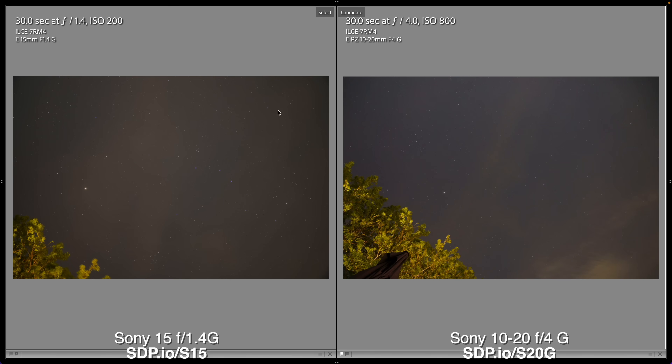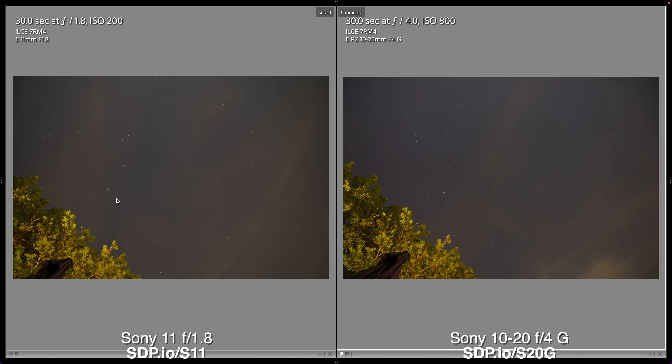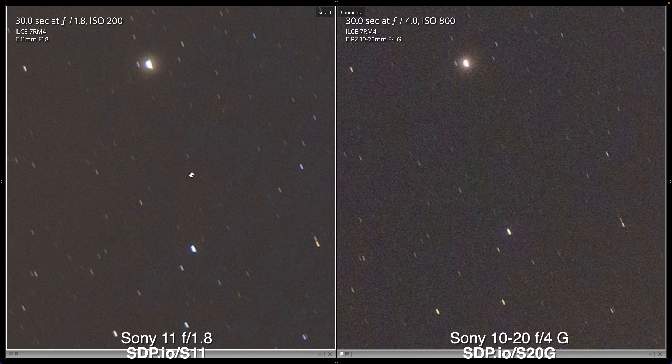If you are into astrophotography, you might want to consider the new Sony 15mm f1.4 G. It's a prime lens with no zoom, but it's three stops faster, meaning it gathers eight times more light — look how much cleaner the image from the prime lens is. For astrophotography, prime lenses are definitely where it's at. If the 15mm isn't wide enough for your astro shots — maybe you're doing Milky Way shots — consider the new 11mm f1.8. While it's not as fast as the f1.4 lens, it is much wider, and it's a huge improvement over the zoom lens.